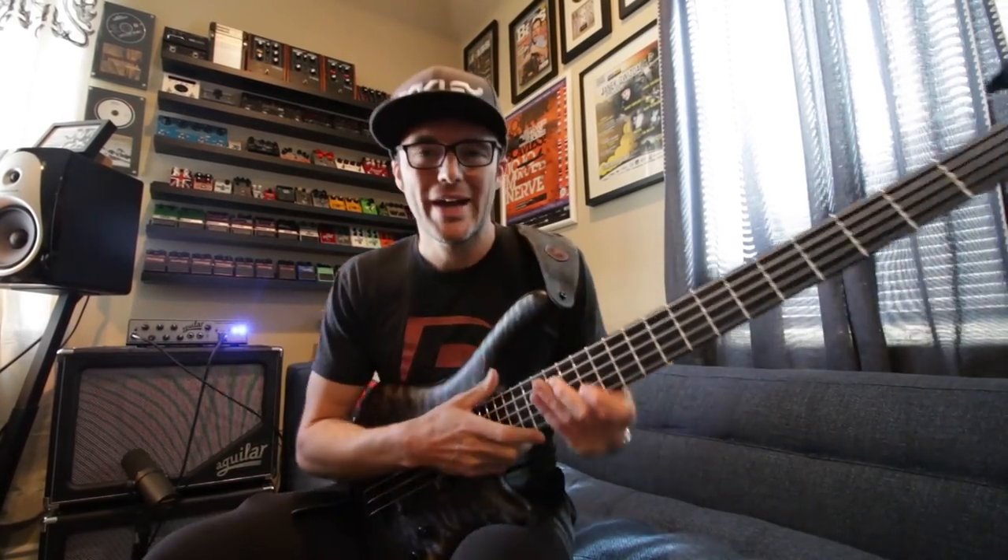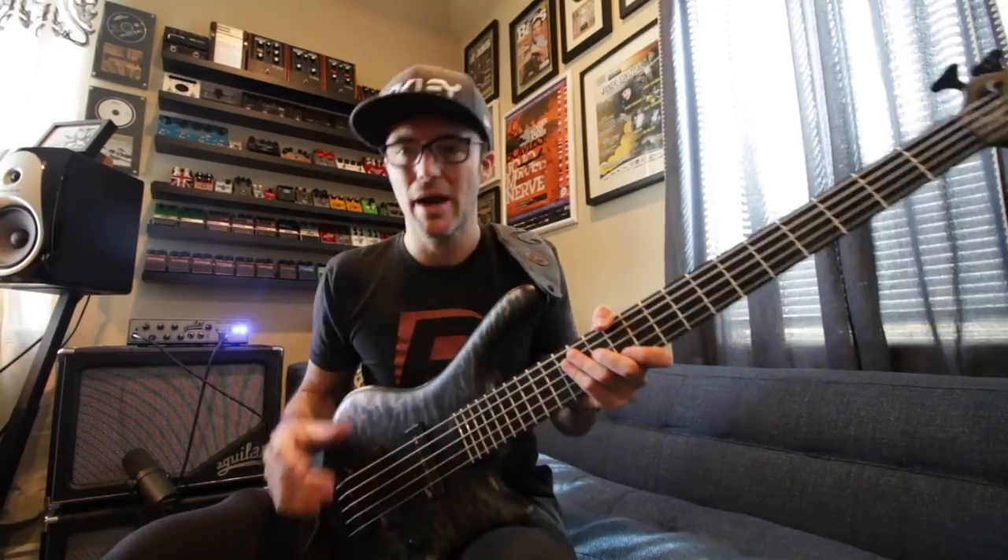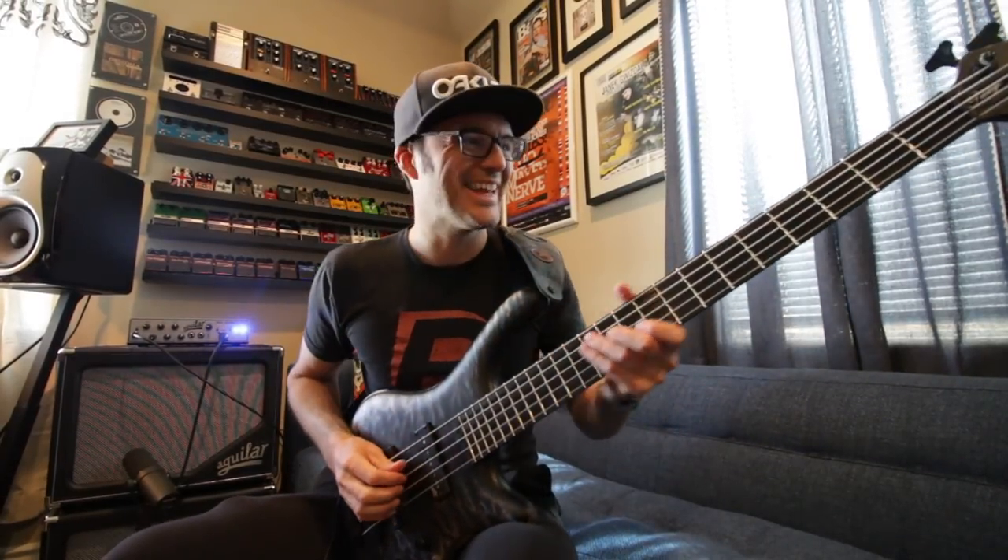Hello coffee drinkers! Quick video about a new addition to the bass library. I just got this from Mayonnaise at the NAMM show.